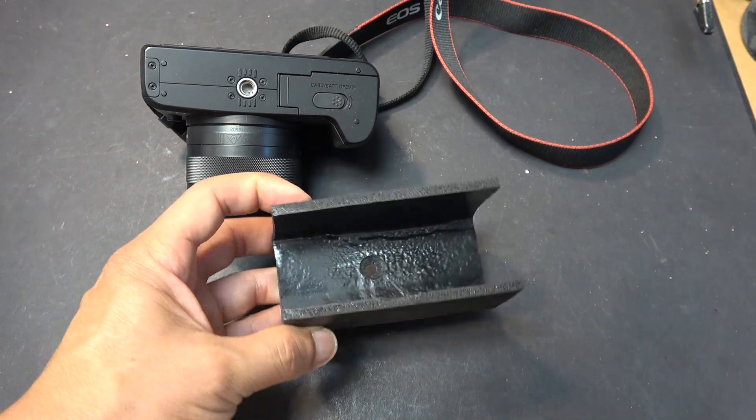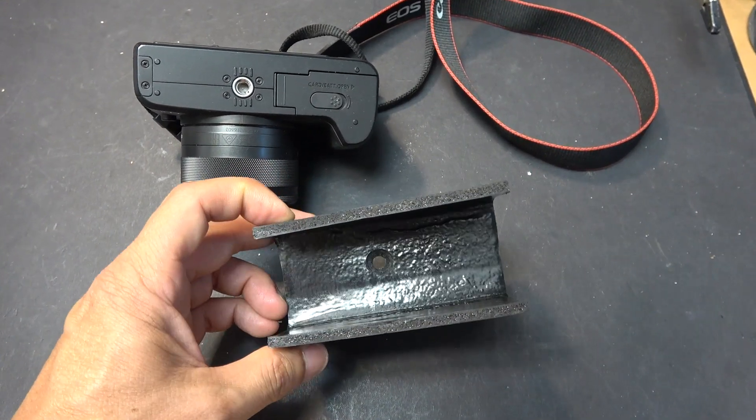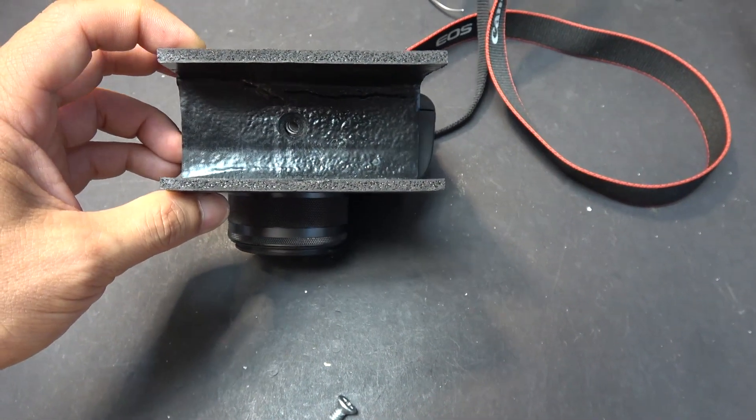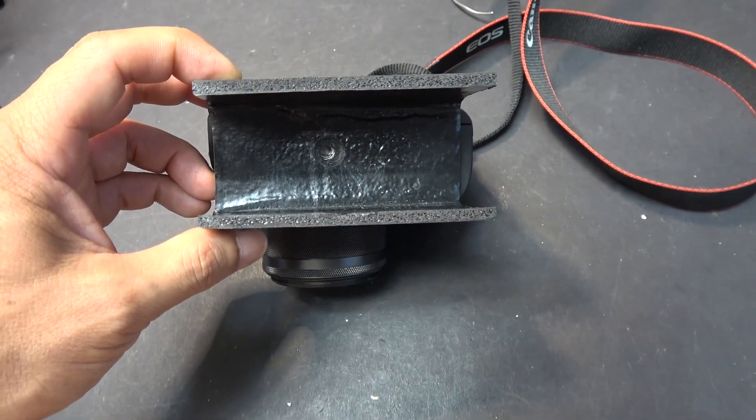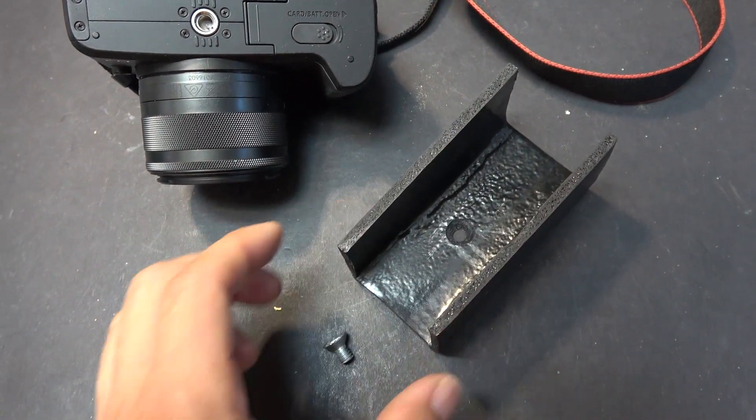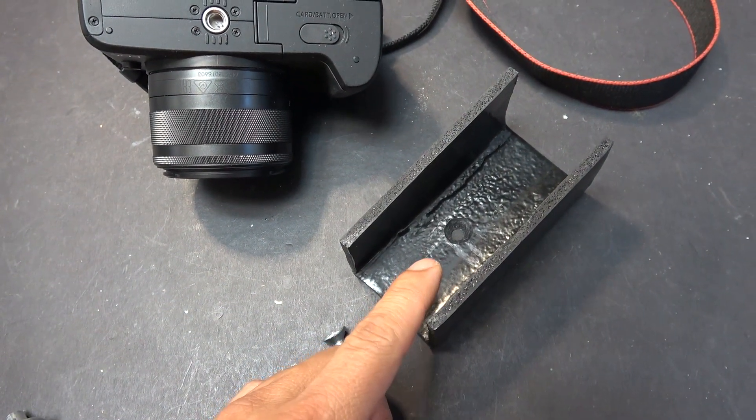Here's the plastic pipe — I molded it into shape and drilled a hole right in the middle. It's going to be mounted right on the tripod mount of the camera. I countersunk the hole so that the screw will sink in there and won't stick out.